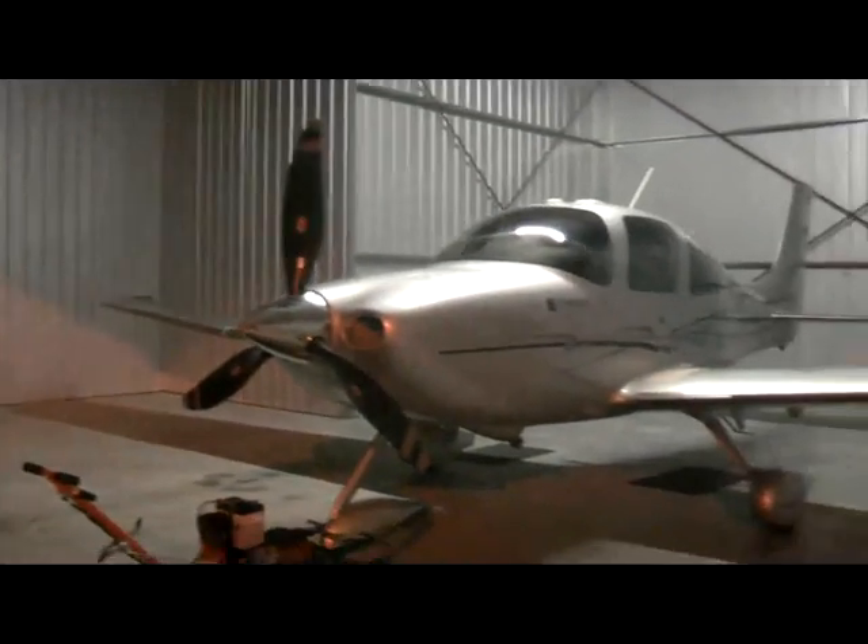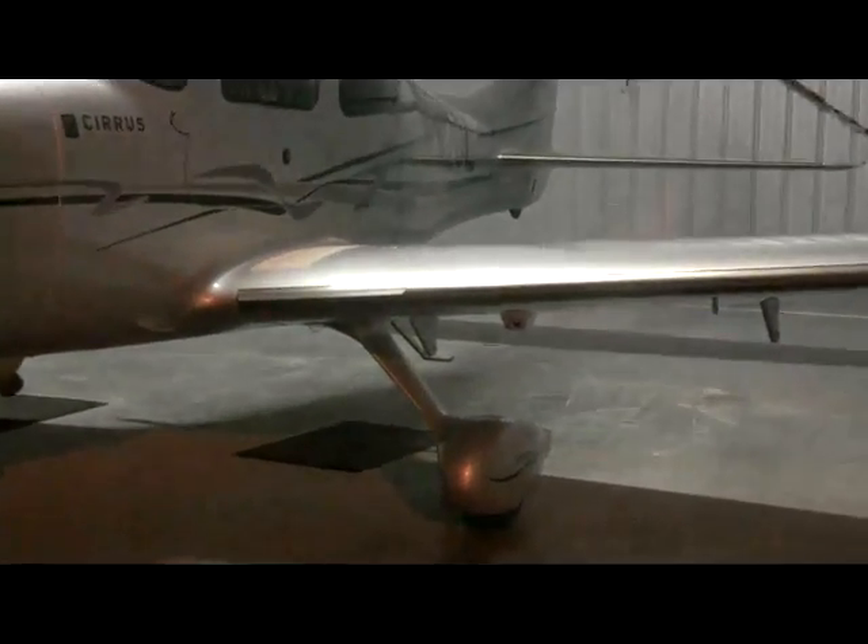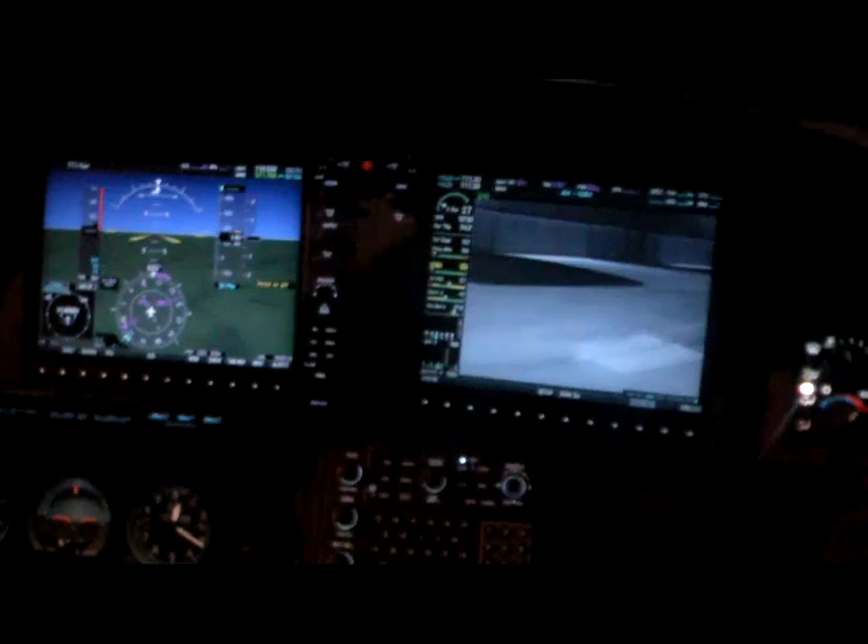Hello fellow Cirrus pilots! Marcus Adelson in Gainesville, Florida here. It's a dark night which is perfect. We're going to go out and give the new enhanced vision system from Cirrus and the Maxivis EVS 600 sensor a try. You can see it here mounted on the left wing — it has two sensors so it blends visible light with the infrared imagery.